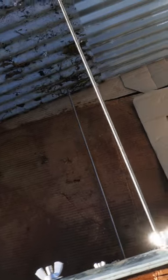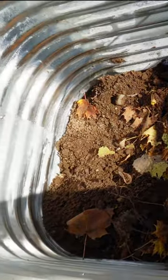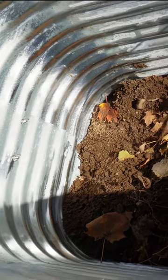First, put a layer of cardboard down. This helps prevent weeds and encourages worms and other bugs. Then put a bit of soil mixed in with a whole bunch of organic matter like leaves and such.